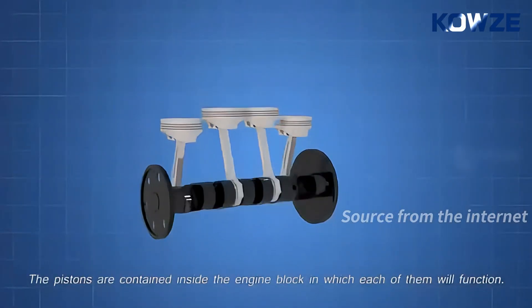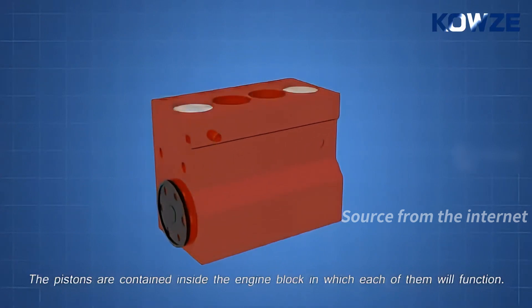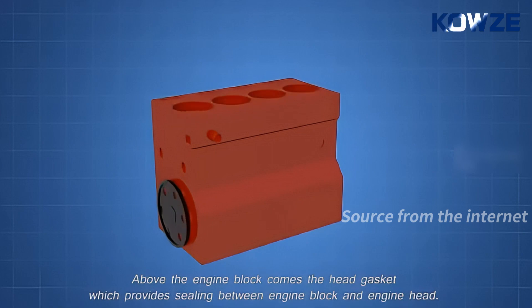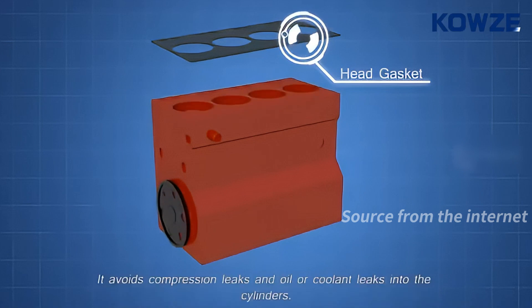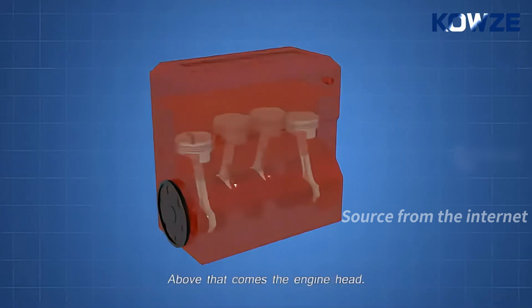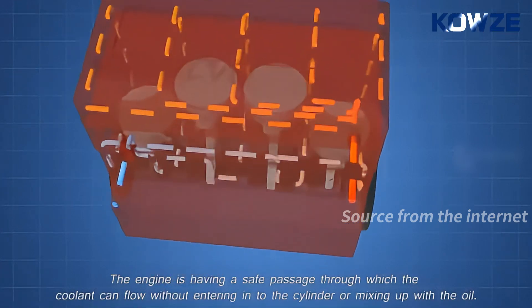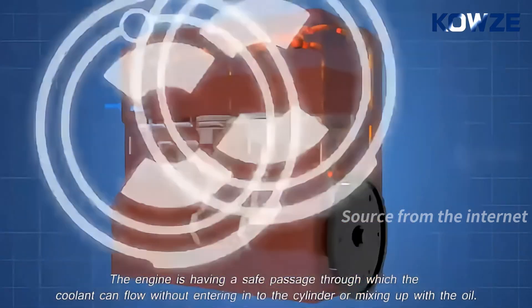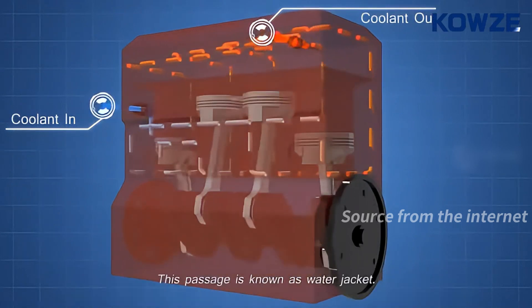The pistons are contained inside the engine block, in which each of them will function. Above the engine block comes the head gasket, which provides sealing between the engine block and engine head. It avoids compression leaks and oil or coolant leaks into the cylinders. Above that comes the engine head. The engine has a safe passage through which the coolant can flow without entering into the cylinder or mixing up with the oil. This passage is known as the water jacket.